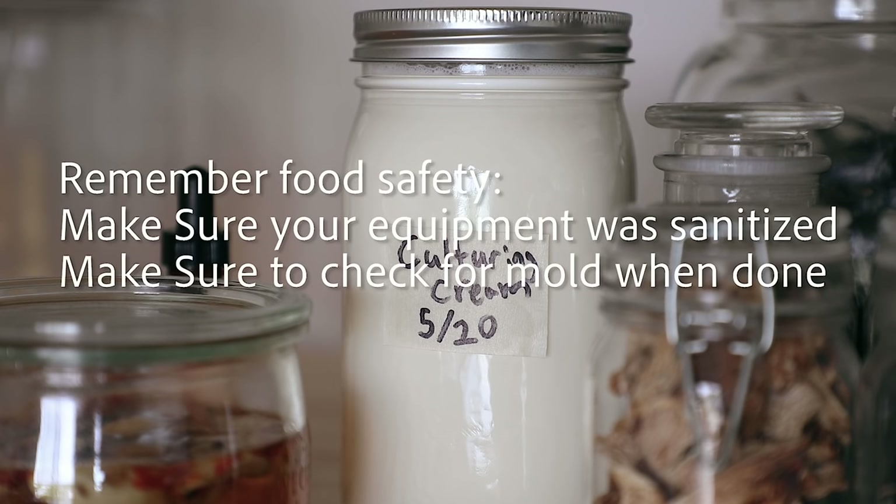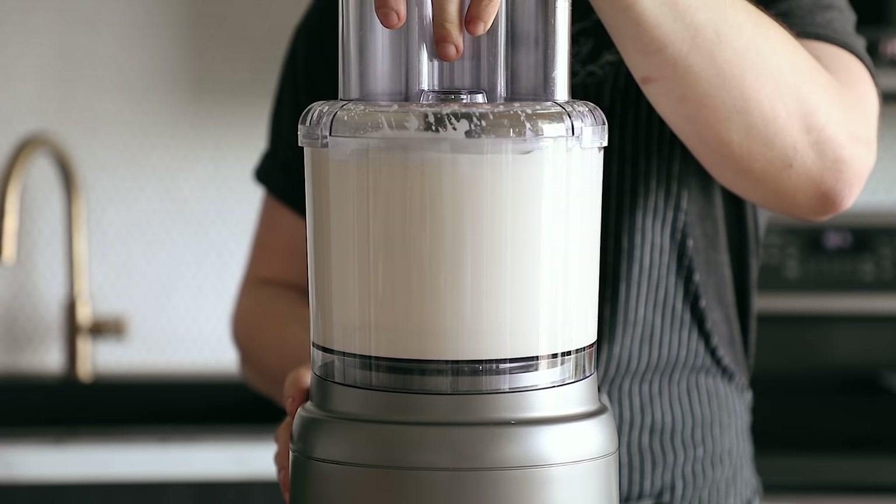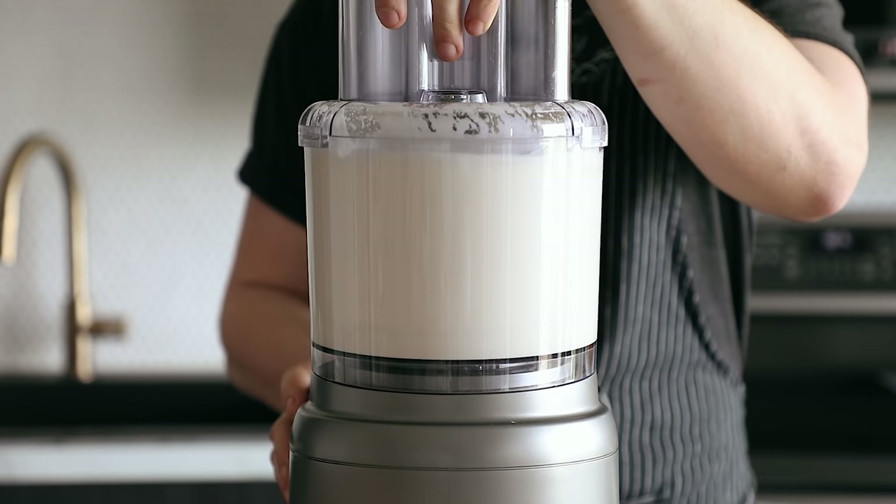Let it sit at room temperature for 1-2 days. You know it's done when it has sort of an acidic tang to its scent and it has thickened a bit. Then just pour it all right into a food processor.